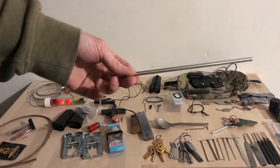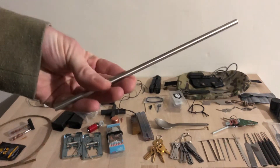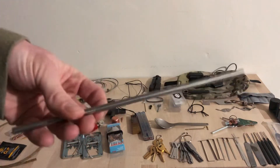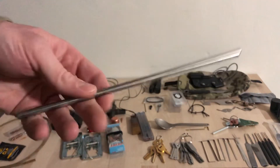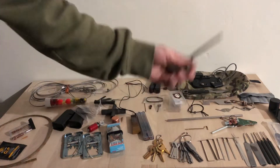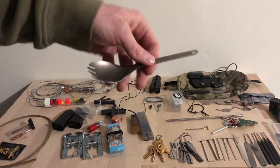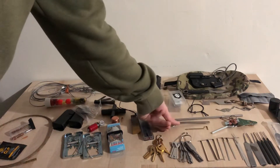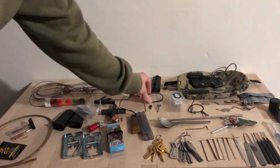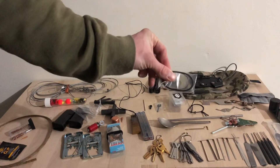I have a DMT diamond sharpening stone — one side is coarse, one side is fine; pretty handy. I have a metal straw. This metal straw can be used for obvious reasons, but it can also be used as a weapon if sharpened at one end, and it can also be used as a bellows if you want to get a little higher temperatures.